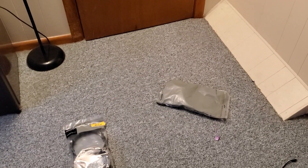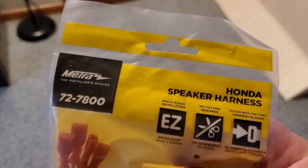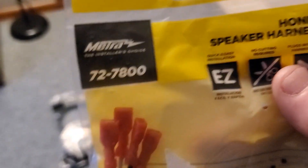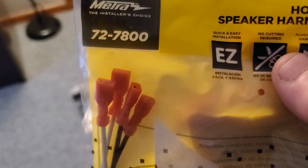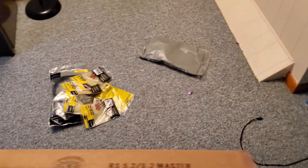The next important thing are the Honda speaker harnesses. This is Metra part 72-7800. These are pretty important. The main reason I'm getting these is obviously so we don't have to cut any wires. There are ten speakers in the Honda — two per package, so I got five packages of these guys. That's to make sure I can change all my speakers.